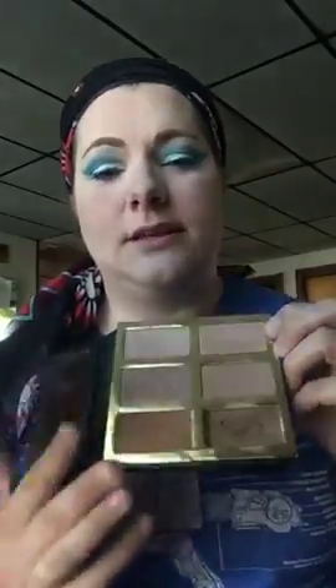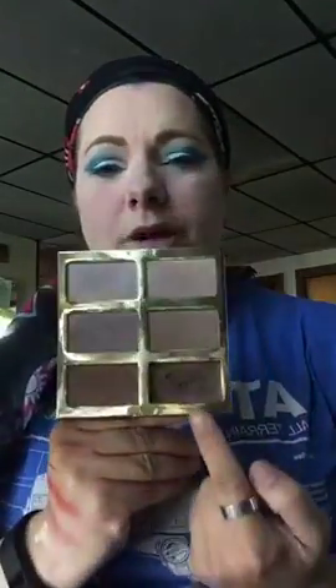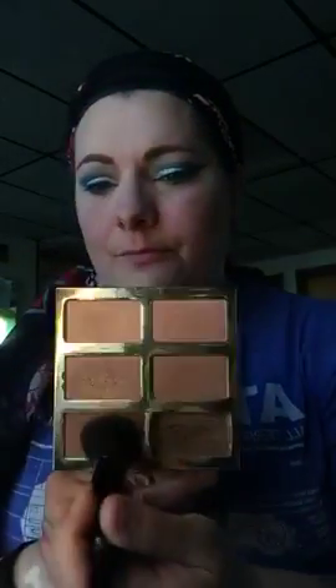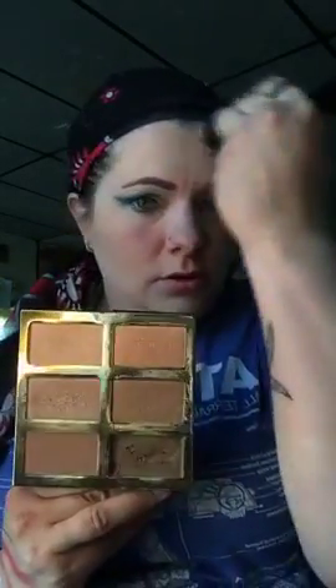Actually, let's put blush on hold — we need to do bronzer first. We put the cream contour already, now we're going to layer in some bronzer in the same places: forehead, temples, cheekbones.